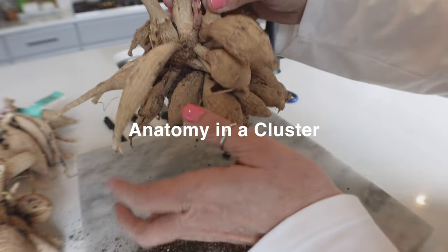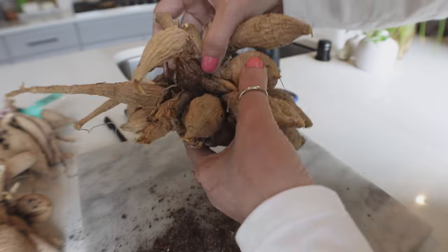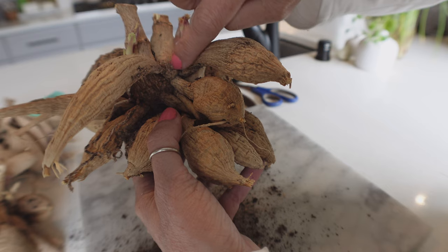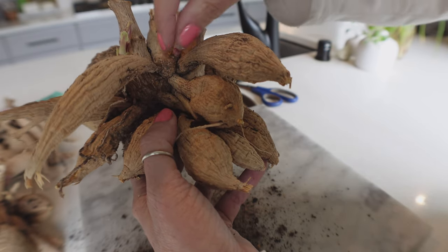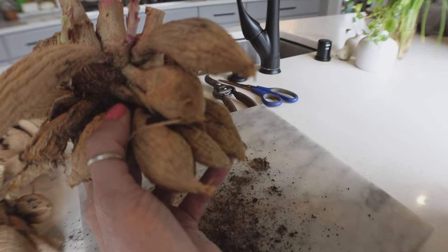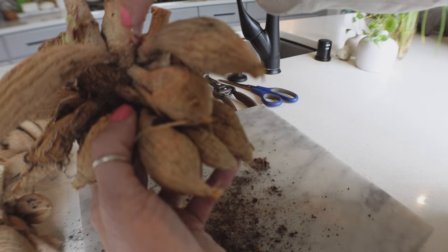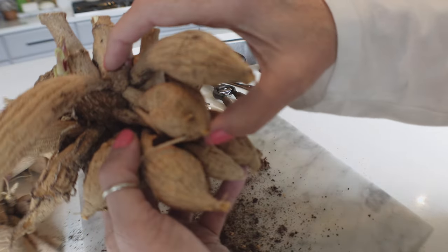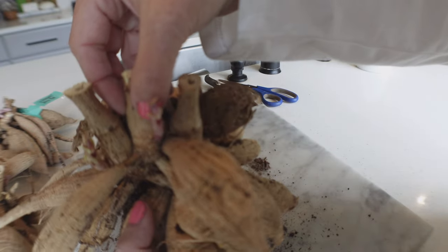These are your clumps, and what I do is look at the crown — the crown is where it attaches, right there. You have the neck, and right here is the crown — it's that circle that holds all the tubers together. You have the tuber, the neck, and the crown, and that's where all the little eyes are going to come out and give you new growth. You need those three parts in order to have a new dahlia.